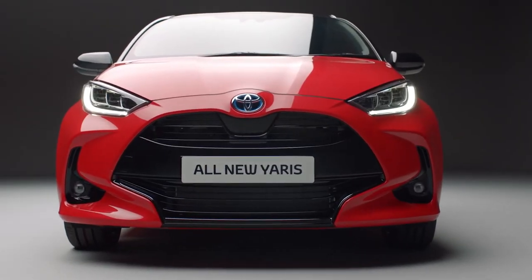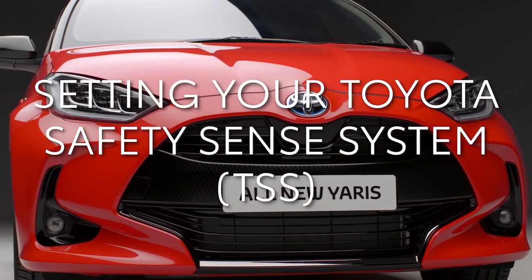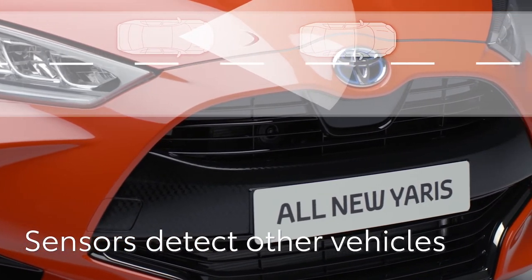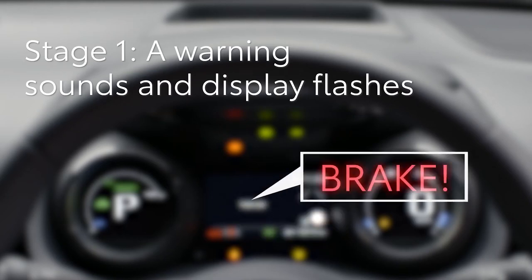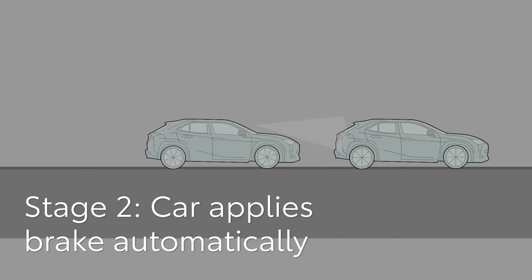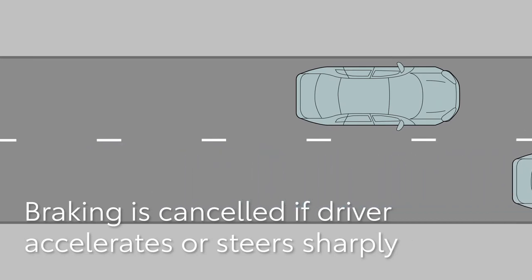Your new Toyota has some highly advanced safety systems. In this short video, we'll tell you how to use them to give the most enjoyable and relaxing driving experience. First, the pre-collision system, which is always active unless switched off. It uses a radar sensor and front camera to detect objects in front of your Toyota. When the system calculates that a collision is imminent, it sounds a warning and flashes a message on the multi-information display. If it determines the possibility of a collision is extremely high and no action has been taken by the driver, the brakes are automatically applied. Automatic braking will be cancelled if the accelerator pedal is pushed hard, the brakes are applied, or the driver steers sharply as if avoiding the obstacle.